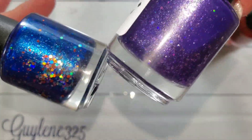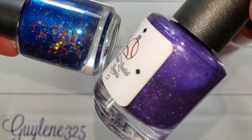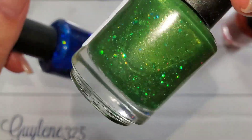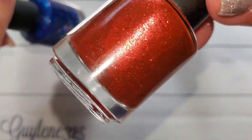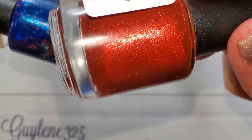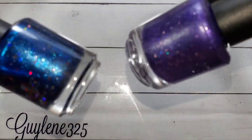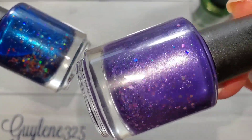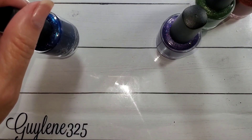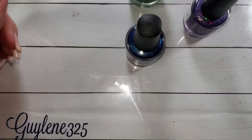She has some holographic glitters in all of them, and they are like a chrome base — she started with a chrome and then added these gorgeous glitters. I think they all have the same color glitters in them, and then she added some holographic ones to a couple of them. I'll put the official descriptions down below. They are acrylic.